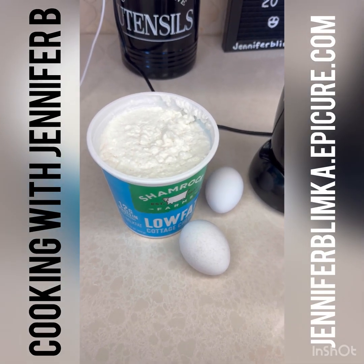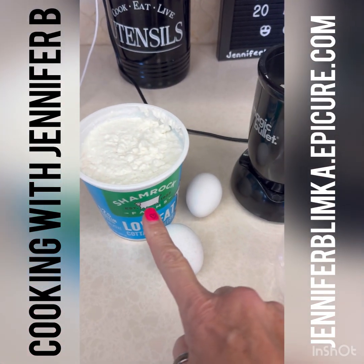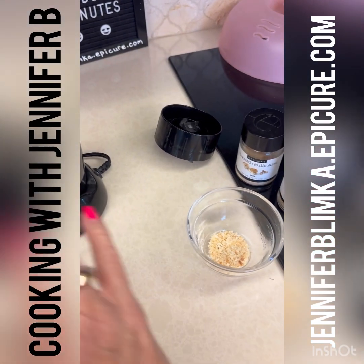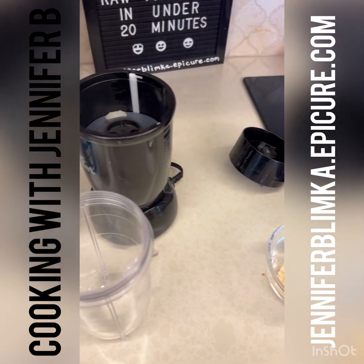Hey, Cooking with Jennifer B! We are going to try the viral cottage cheese flatbread today. All you need is one cup of cottage cheese, two eggs, and then I'm going to add a dash of garlic, a little bit of toasted onion, and some salt and pepper.